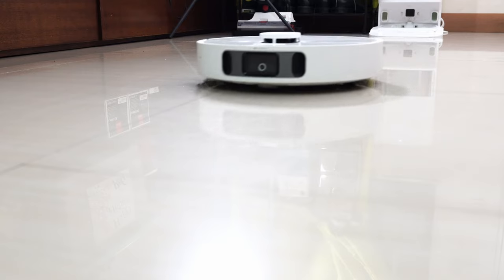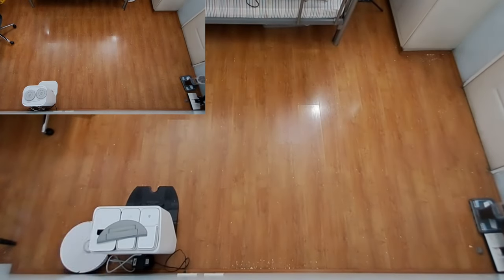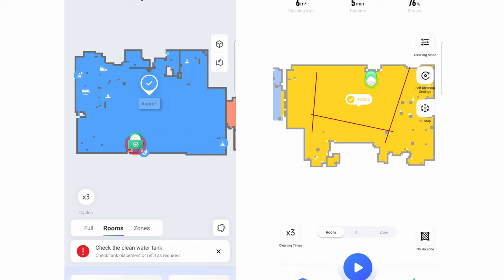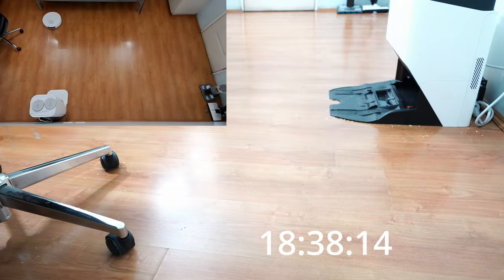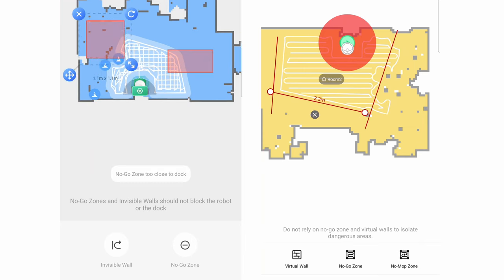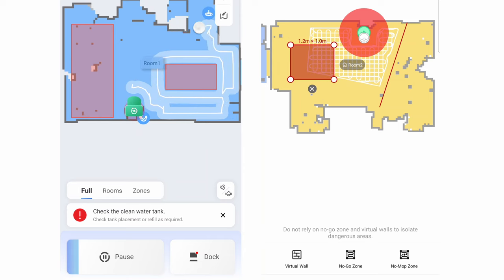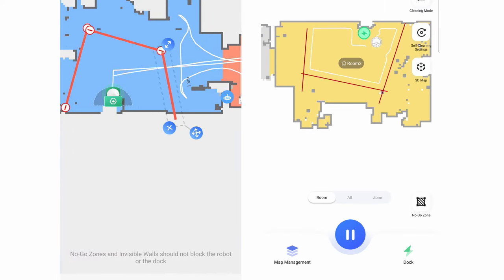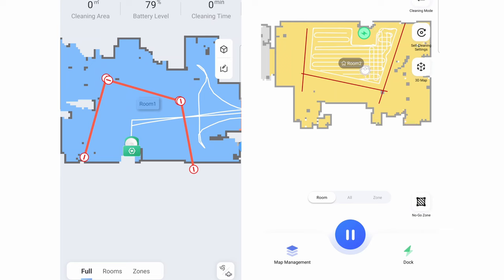Since both robots use LiDAR, there isn't much difference in navigation. Both will start the run cleaning the edges before going in a back-and-forth pattern in the middle areas. Both have access to a criss-cross pattern and a three-pass run in select modes. The coverage test results were nearly identical, completing the second pass run around two minutes apart, and both got most of the debris out by the second pass. Both have containment features available through the app — no-go zones and invisible walls. No-go zones are off-limit areas consumers can draw on the app, while the invisible wall acts like a virtual wall blocking diagonal areas, which isn't possible with no-go zones alone.